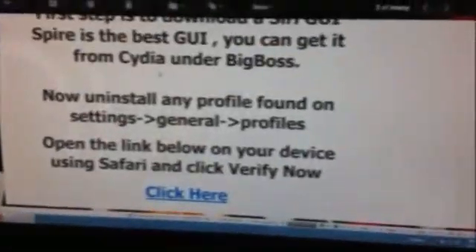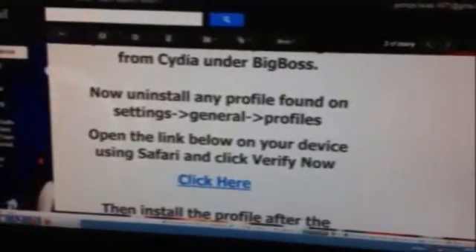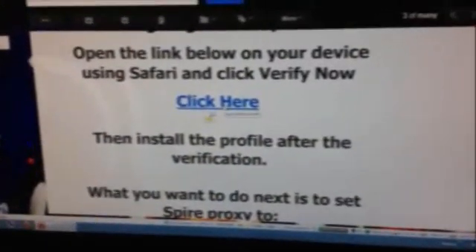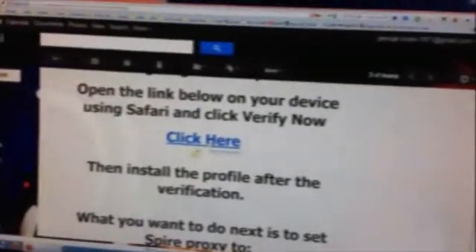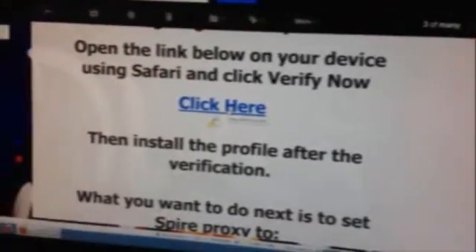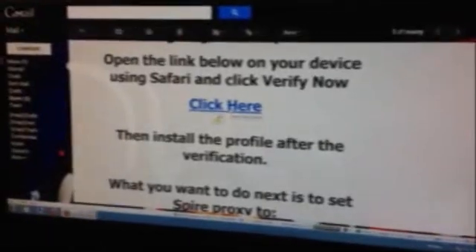I'm going to show you on my phone. First, the email you're going to receive looks something like this. You should open it on your device because there's a 'click here' link — it's a certificate that you need to install. This will send you to verify your UDID after purchase. Once your UDID is verified, it's going to install a certificate in your profiles on your device. Make sure to open this email on your device and click that link, which will open in Safari.